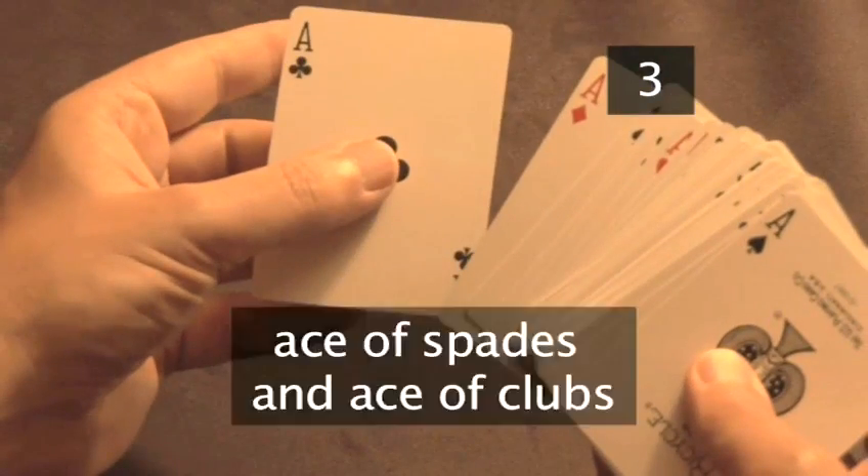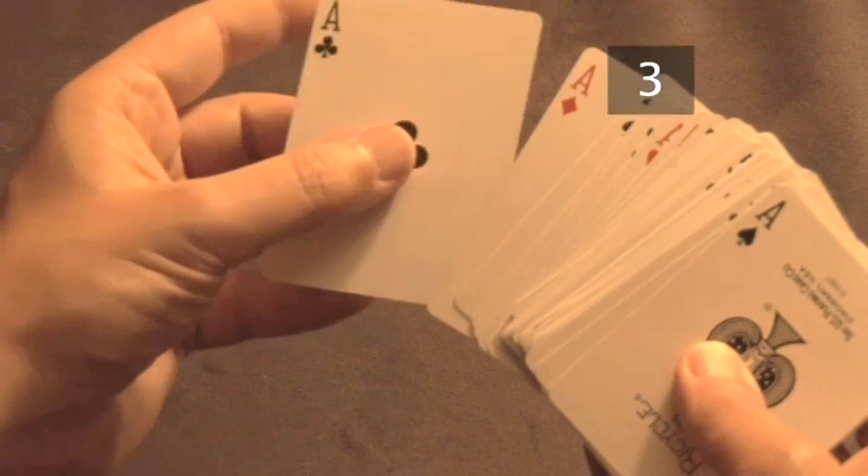Before you start the trick, remember the top and bottom cards on the deck. Here it's the Ace of Spades and the Ace of Clubs. These are your key cards. Hand the deck to your participant. When they count out the cards, they are unwittingly setting up the trick.